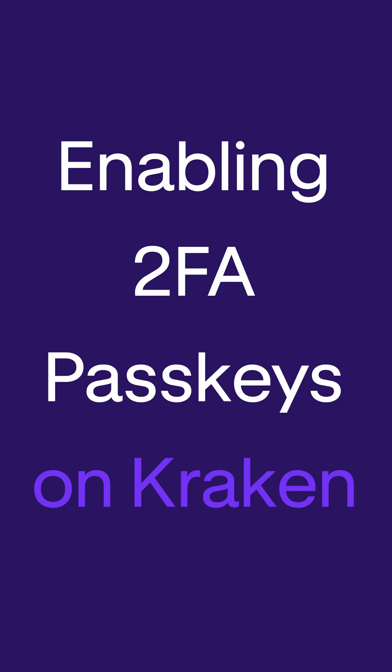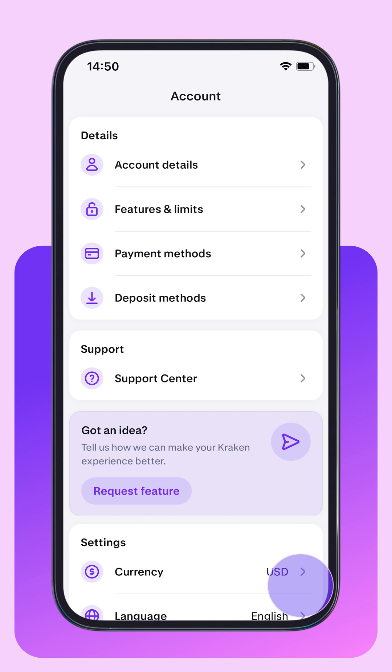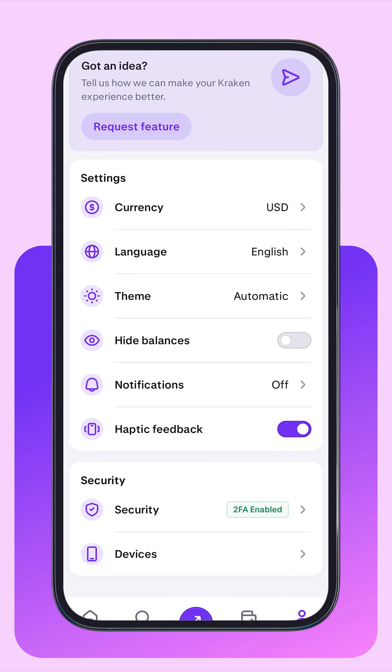How to enable passkeys on your Kraken mobile app. At the bottom of the app, tap Account, then scroll down and tap Security.